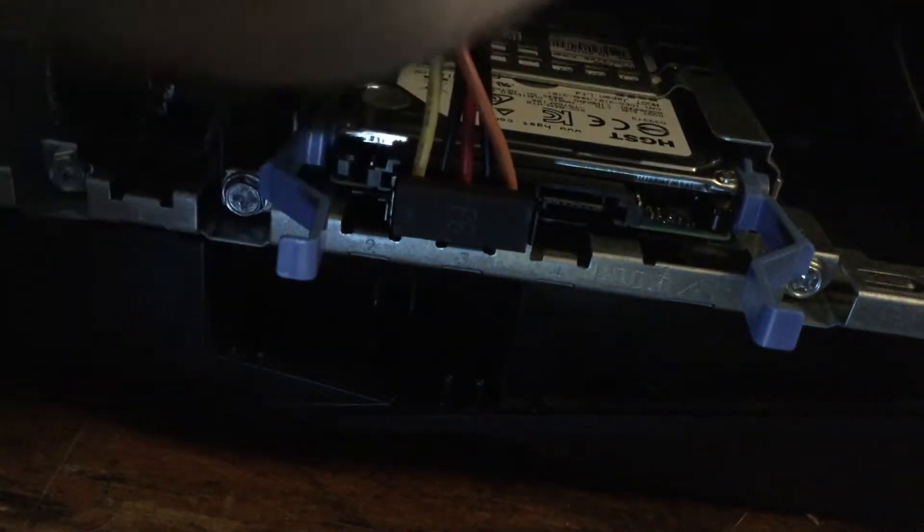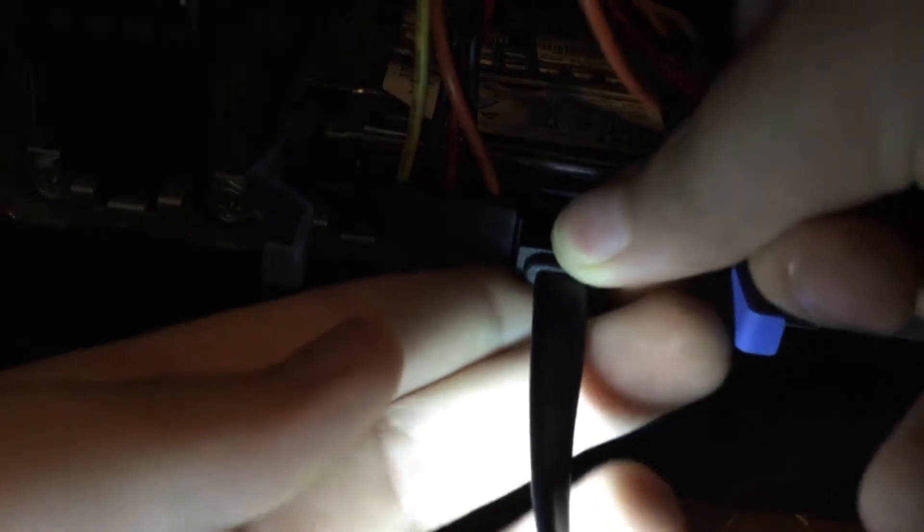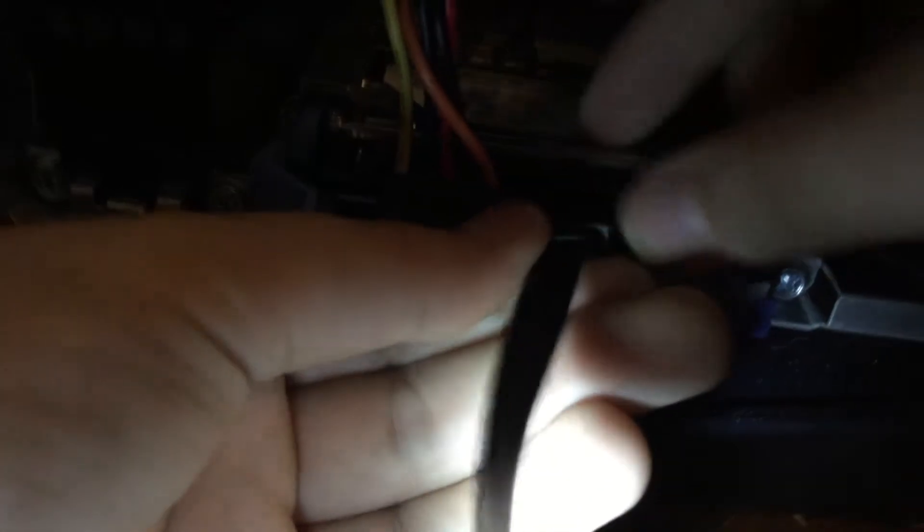Now, remember that cable that you put in the motherboard earlier? That was a SATA cable. You need to connect that into the smaller port at the hard drive. Simple — just click it in place.